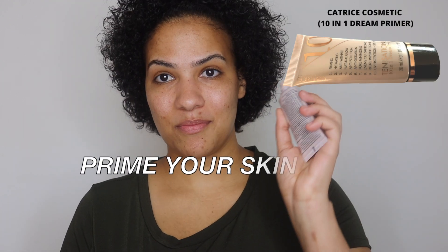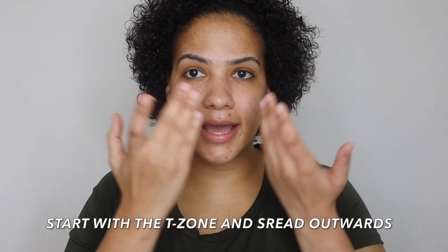We're moving on to the next step: prime your skin. When you're using primer, start with the T-zone — start with the middle of your face and spread outwards. When you're done priming your skin, give it about 5 minutes to dry so that your makeup does not pile up. It is very important to use a primer because it's going to help minimize pores and it will help your makeup look flawless all throughout the day.